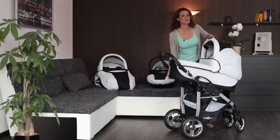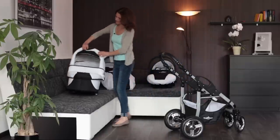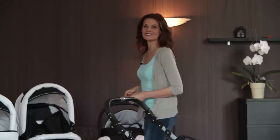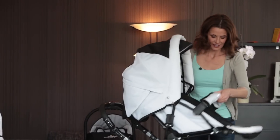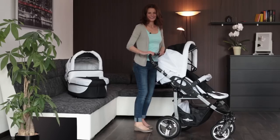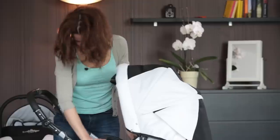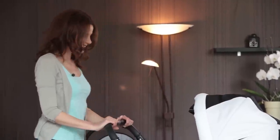The carry cot can also be transported outside of the chassis. In no time at all, your pram can be converted into a push chair. This option also allows you to choose whether your child looks towards you or in the direction of travel.